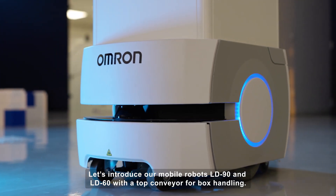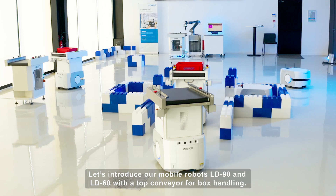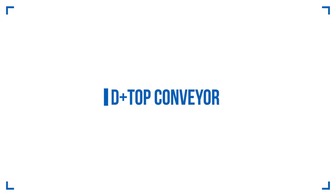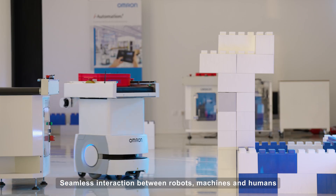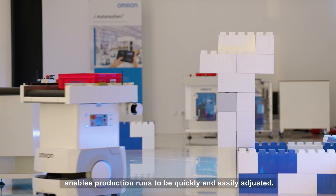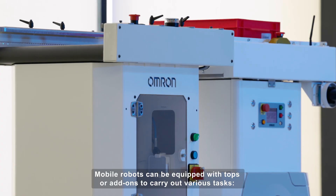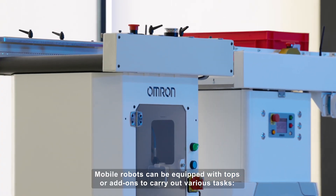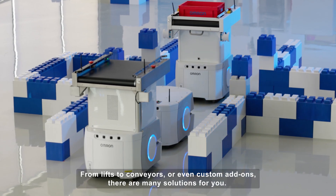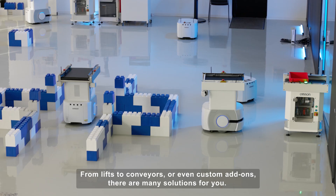Let's introduce our mobile robots LD90 and LD60 with a top conveyor for box handling. Seamless interaction between robots, machines and humans enables production runs to be quickly and easily adjusted. Mobile robots can be equipped with tops or add-ons to carry out various tasks, from lifts to conveyors or even custom add-ons. There are many solutions for you.